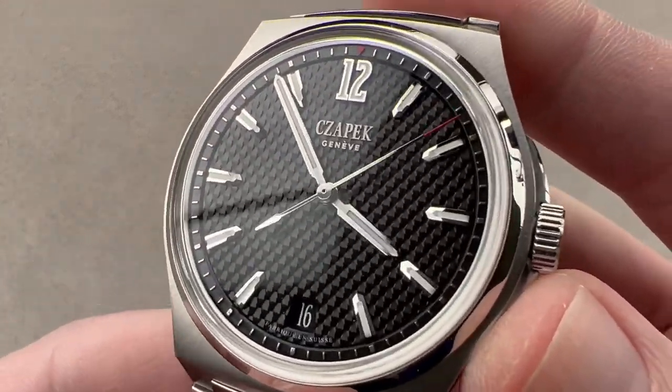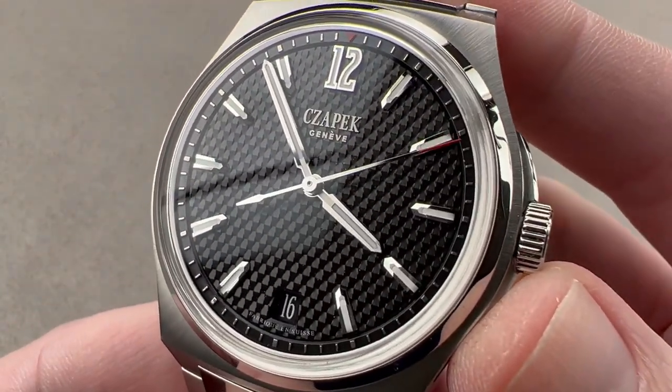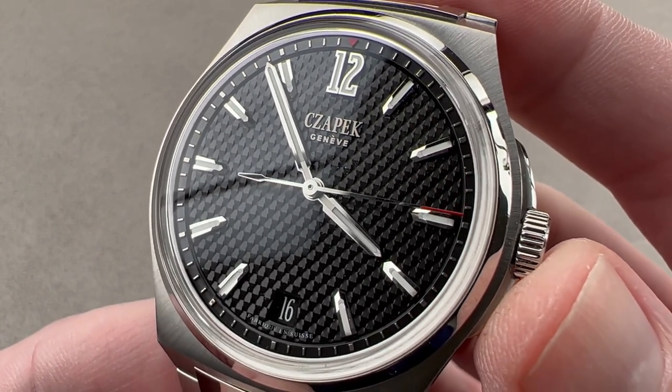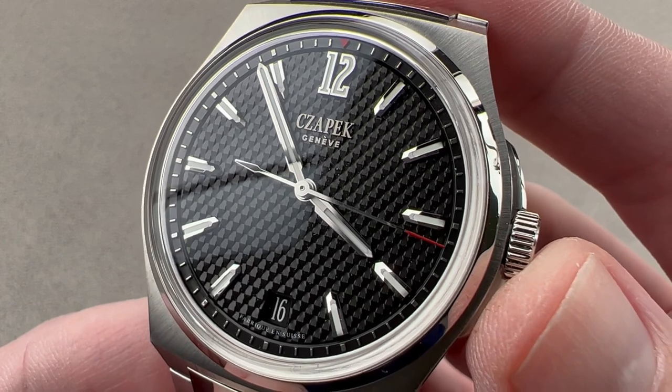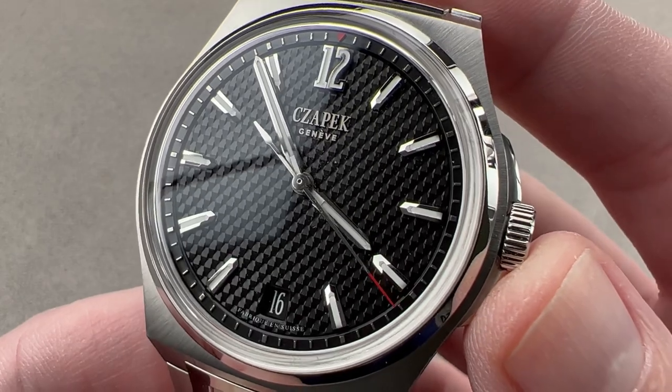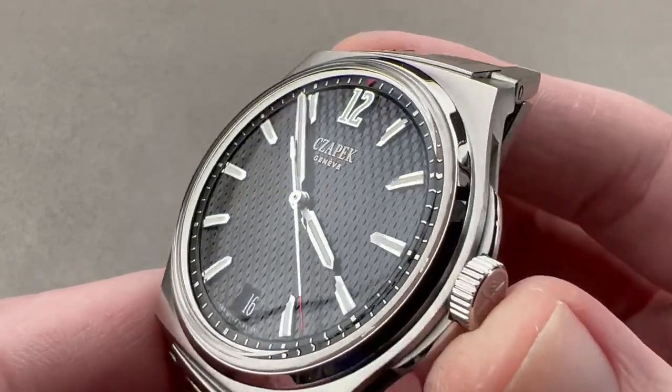Email me for pricing at tmaso@thewatchbox.com. Today we're discussing one of the best modern day entries in the integrated bracelet steel sports watch category. From Chapek, this is the Antarctique Passage de Drake — stainless steel and 40.5 millimeters in diameter.